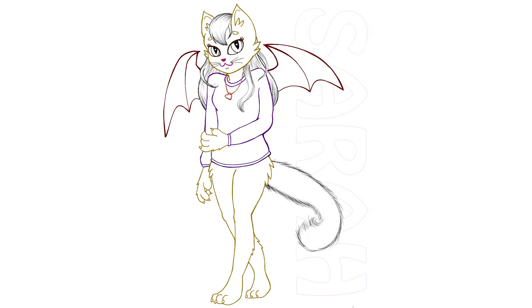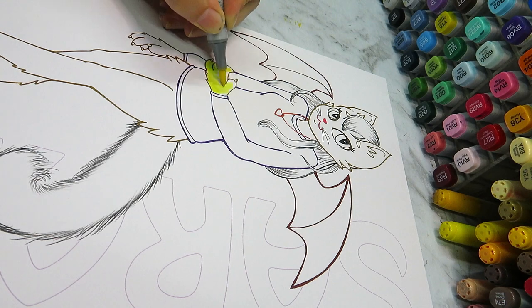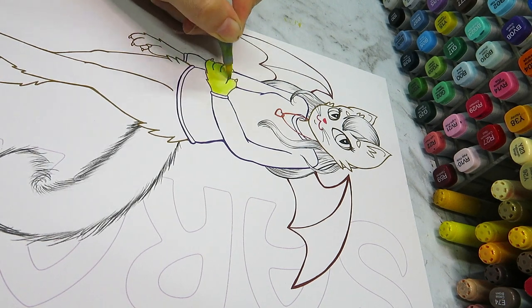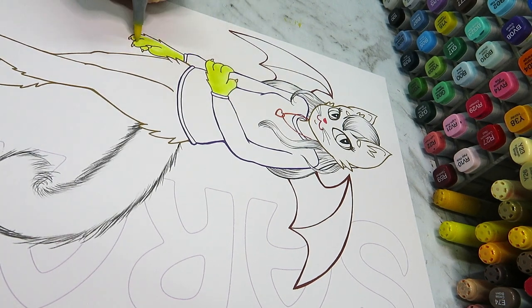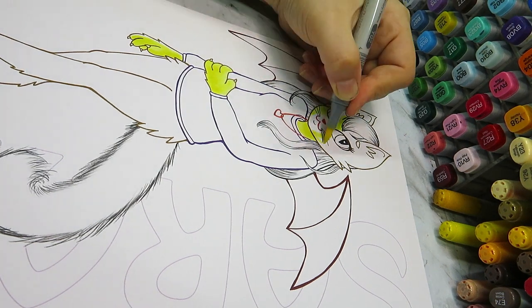For the hair I went with a slightly more realistic texture, and I really like how that looks. It's a bit of a contrast between the slightly realistic inked hair and the very cartoon look of the face.